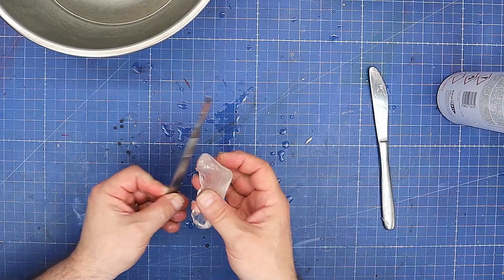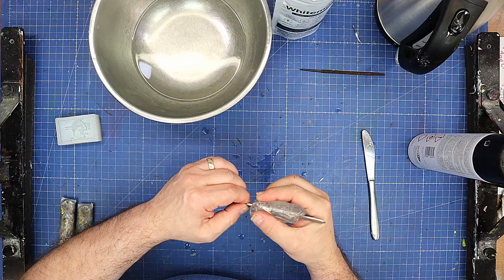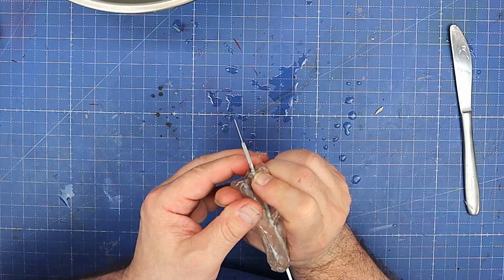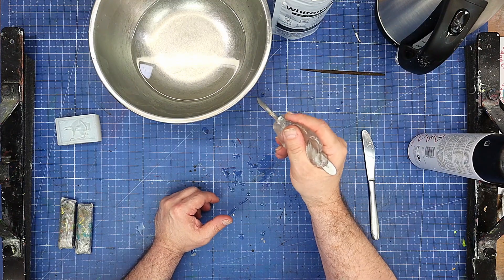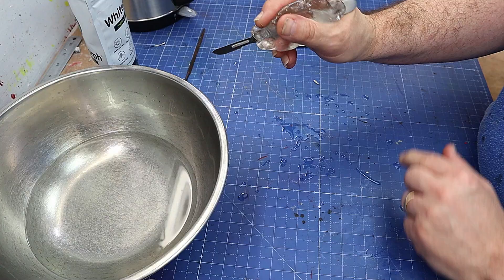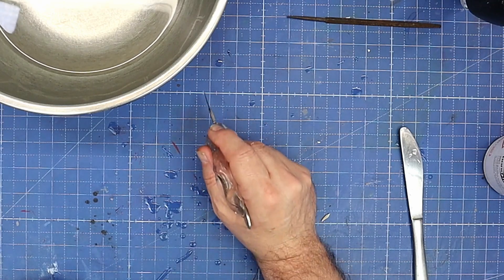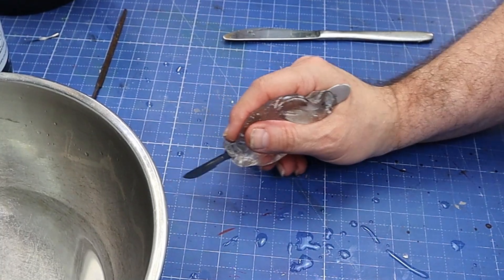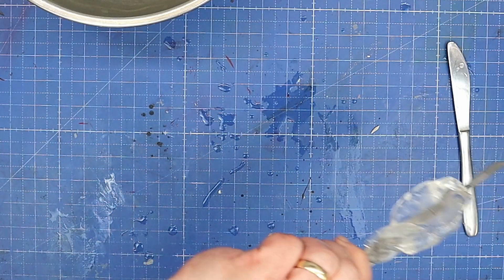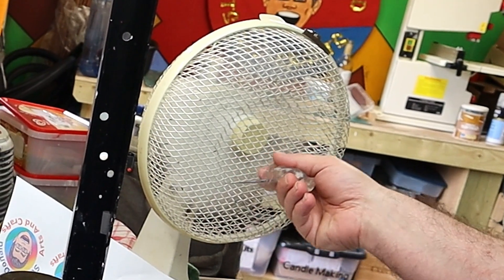I'm going to rub it into a little ball so it's all squidged up. That's done, and what I want to do is make this a lot more comfortable on my hand. I probably would have been better off doing this without the blade on it, but there we go. That is the shape that I hold it in, and now I'm going to leave that to cure — to go solid again while it's in that shape — and then I've got a nice, much more comfortable knife to use. I'm going to put this in front of the fan for a couple of seconds to cool it off.